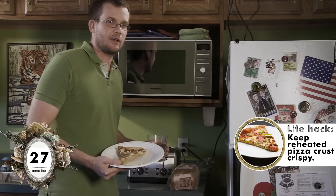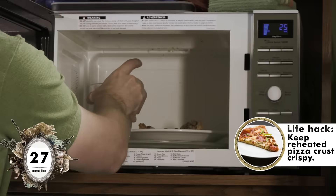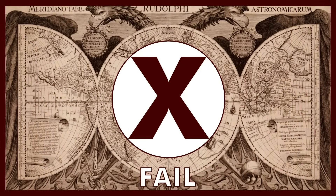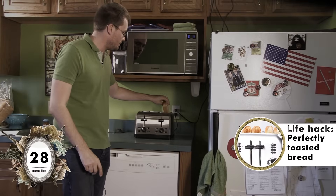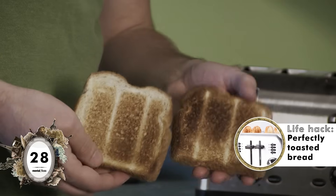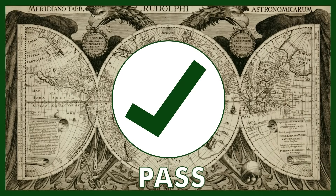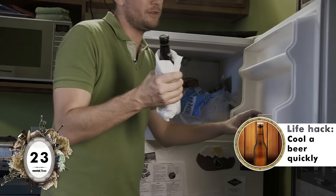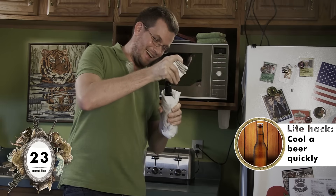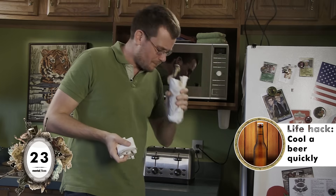Apparently if you heat up a piece of pizza in the microwave, you can keep the crust crispy if you also heat up a glass of water. That looks promising. No — it's completely soggy. Apparently if you put two pieces of bread in the same toaster slot, you get bread that's crunchy on the outside and soft on the inside. It passes the look test and the taste test — yes! It's only been 11 minutes but here's my Guinness — it feels cold on the outside. Ice cold! Pass!